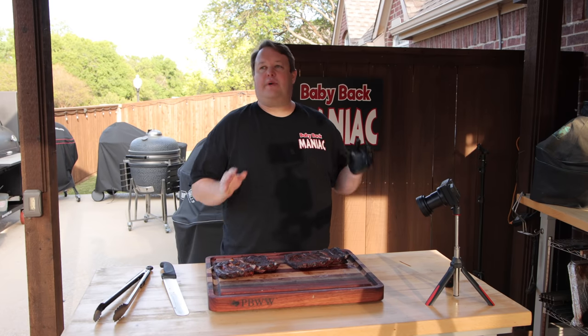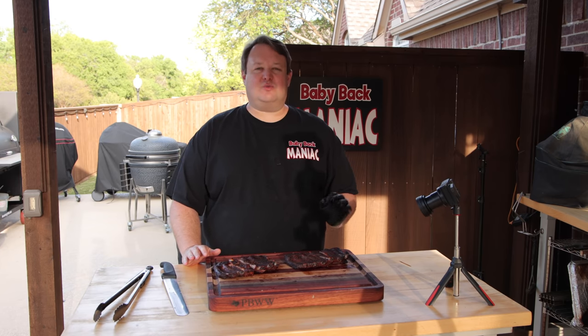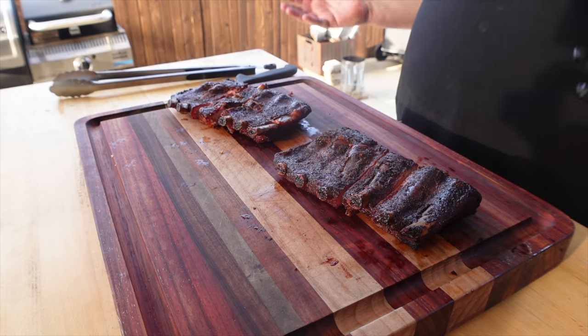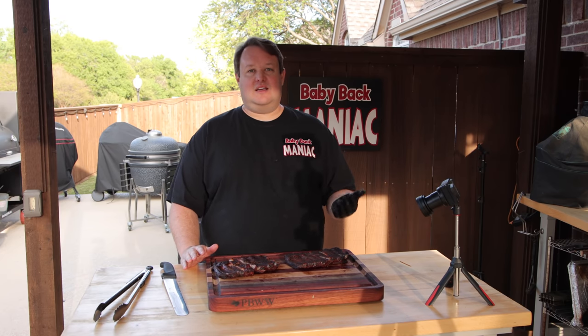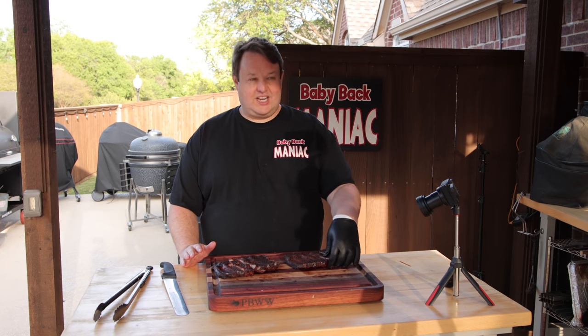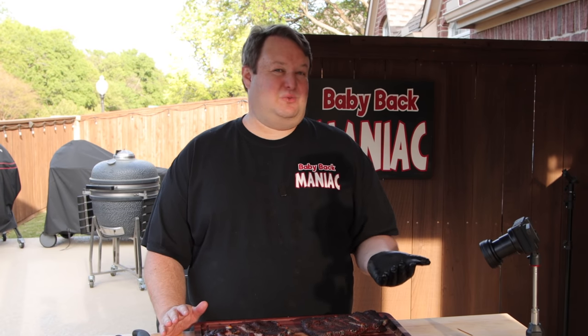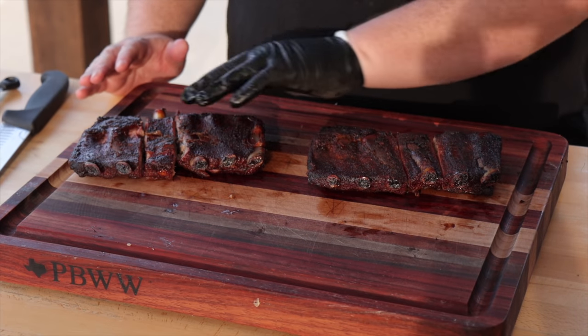This cook took about four and a half hours total. I wrapped them at three and a half hours because the color was looking really really good and I didn't want it to get any darker. I didn't use any barbecue sauce, butter, or anything in the wrap. The main reason is I didn't want to change the texture of the ribs, because testing texture is really a big part of what I'm evaluating here.